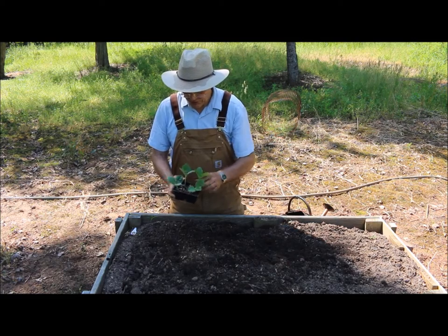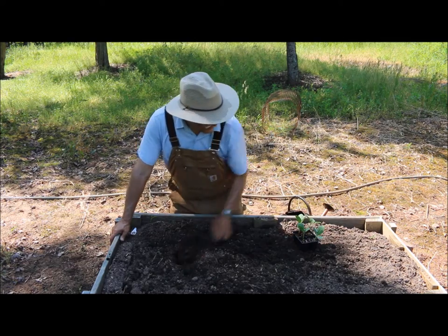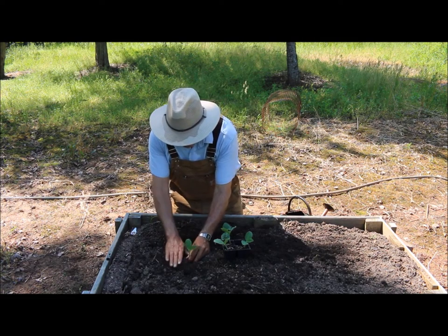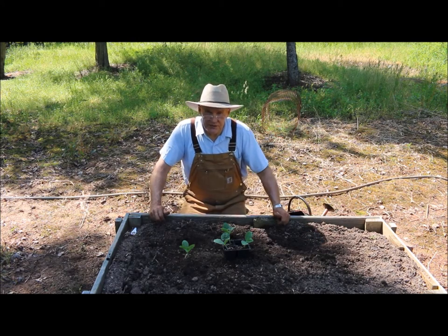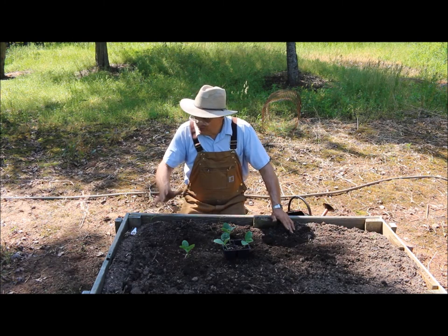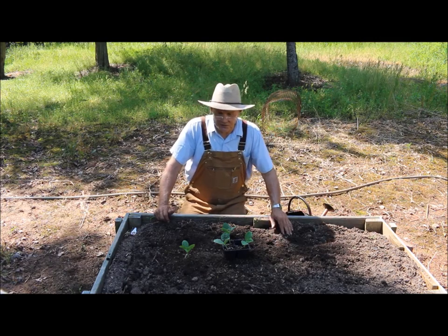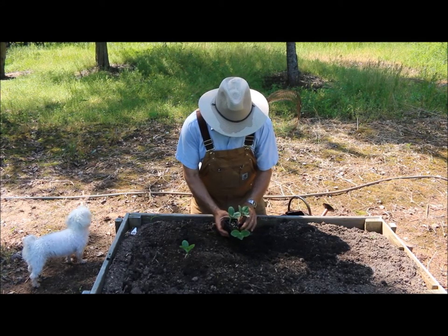Whenever you buy a cell pack it never hurts to take them out of the container and inspect the root ball to make sure they're not root bound. These here are really good. I'm going to be planting just two of these in this raised bed. I'm going to use my hand — you could certainly use a little hand trowel. I always enjoy planting because that's the easy part. It's the soil prep, the wheeling of compost to different areas of your garden, whether you use a wheelbarrow. I did a video a couple months ago using my backhoe to bring down some compost here.